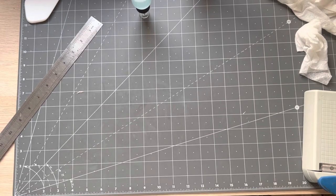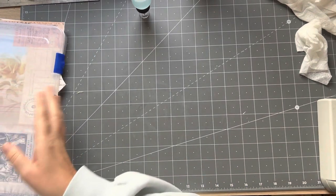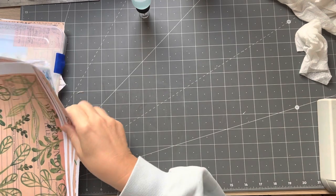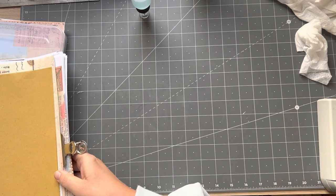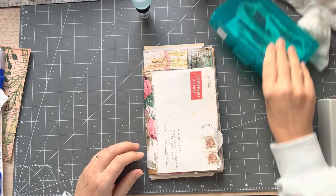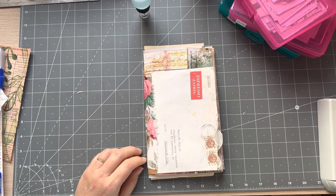Good afternoon everyone, it's Rachel here. I'm going to do a quick little video - we're going to take a break from Christmas for a minute and have a look at the other envelope. I've got a lot of different types of videos going on at the moment, so just bear with me because I'll be switching around. I'm just going to put these away - I've got papers there, and the journal is up here.